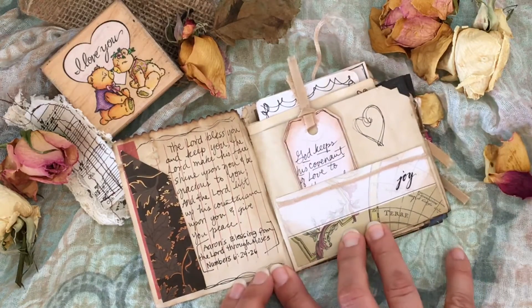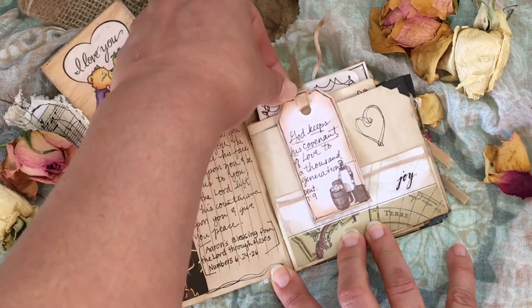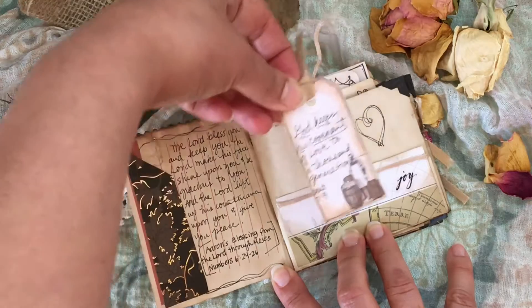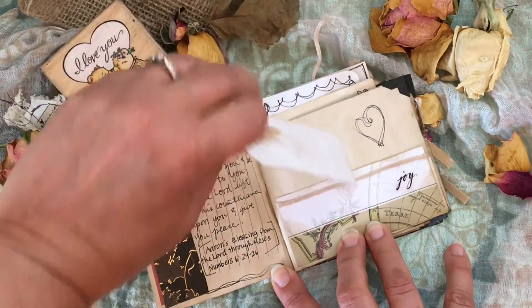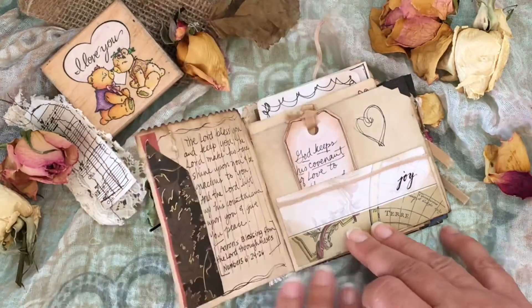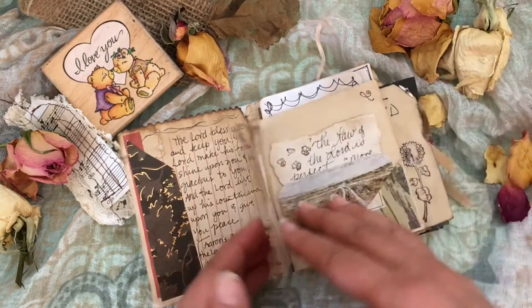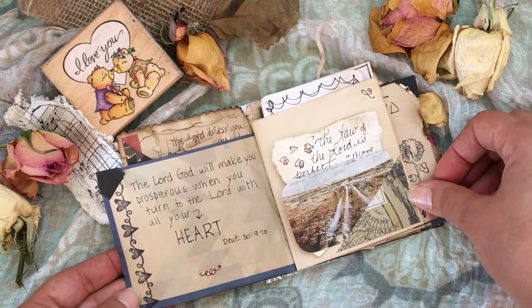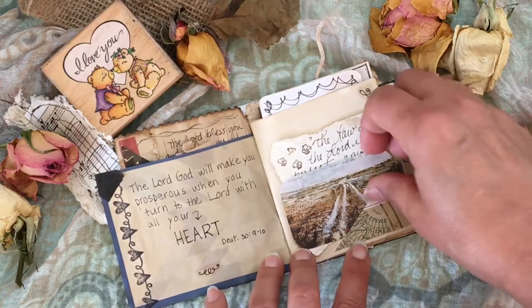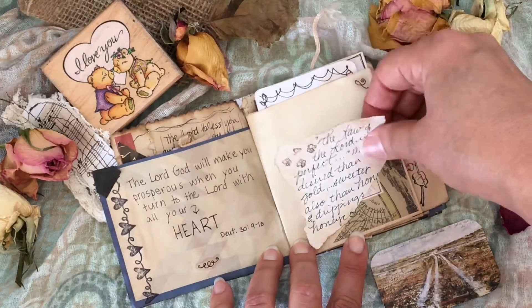There are a lot of scraps in here. With this little scrap I made a tag, put a little piece of ribbon on top to reinforce the hole. There's some doodling in here. These corners are from my dad's photo album — I took it apart and put his pictures somewhere more safe. There's a little corner tuck spot with a picture I found.